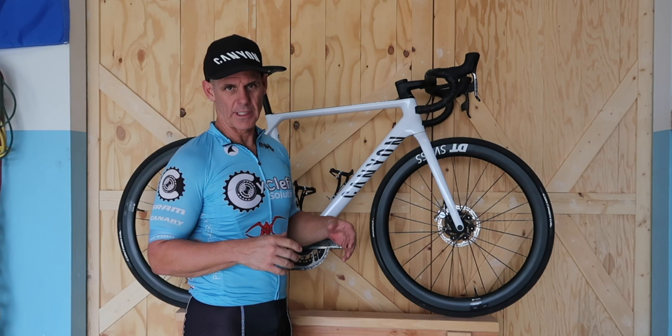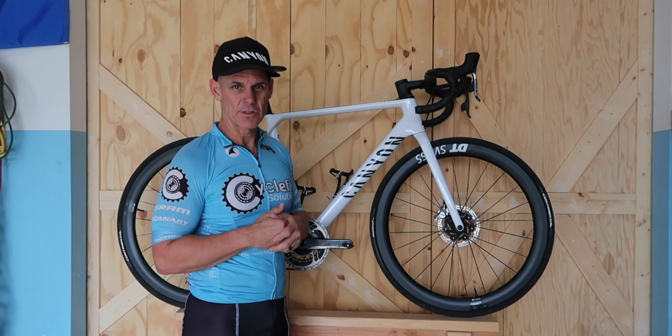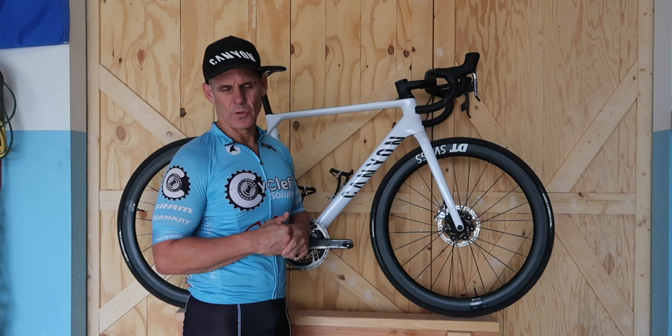I don't feel stretched out at all. The bike feels amazing to me. It's a little more stretched out than I was on my Canyon Super 6 Evo, but I found this bike to be incredibly comfortable and I have absolutely no regrets going with the medium. So let's check out that clip real quick.